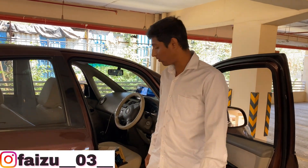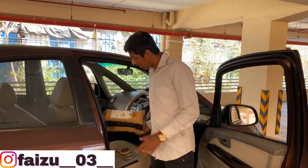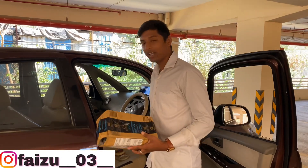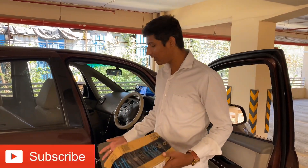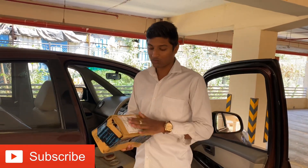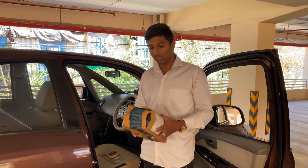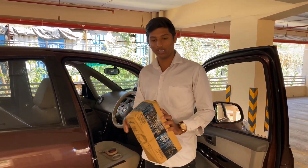Hello guys, welcome to my YouTube channel FKMotovlogs. Today I am going to be in a car — I have put a little motor vlogging on the side. So today I am going to install an LED strip under the dashboard, like the lights you see in cars at night. I am going to wire it myself and tell you how to do it.